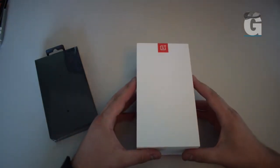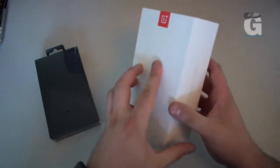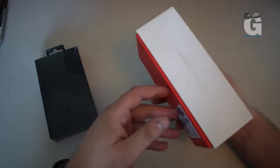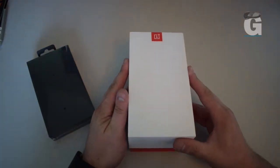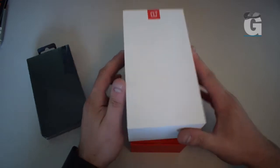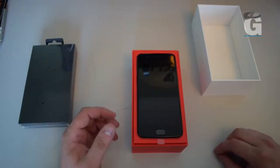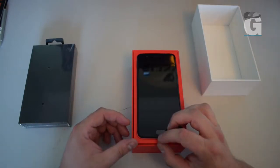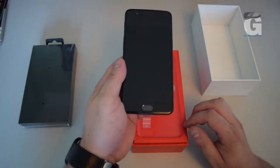Here's the start of the show — the new OnePlus 5. This is the 64 gig version. Nice packaging, nice and simple. Let's open it up and see what's inside. It's got that same feel as when you open an iPhone, like it's vacuum packed. This is it, the new OnePlus 5 phone.